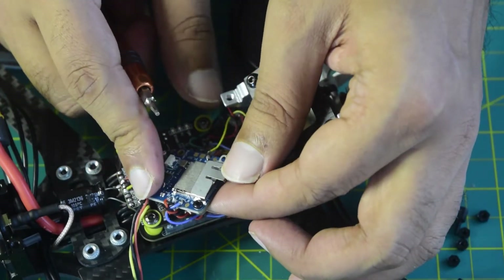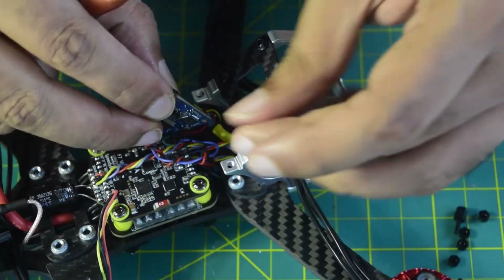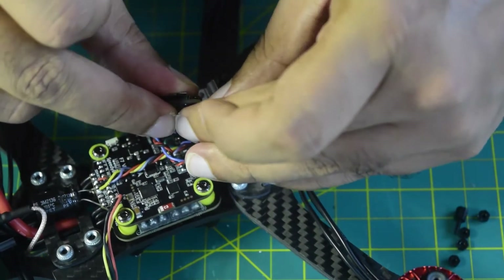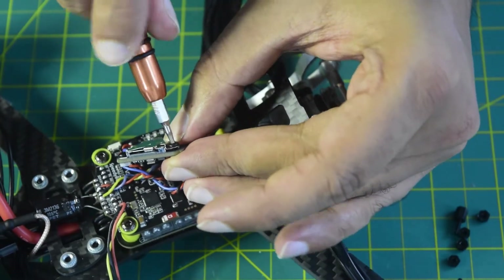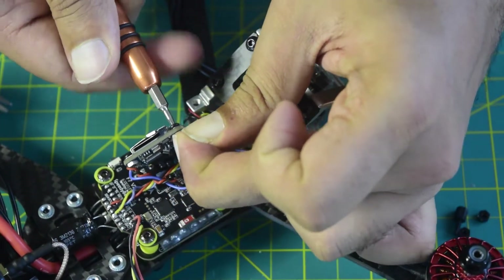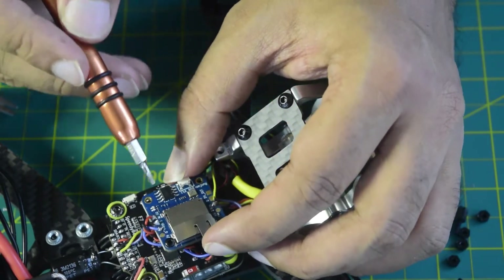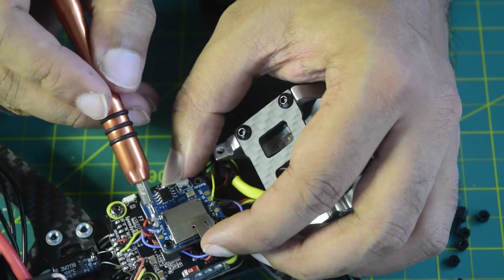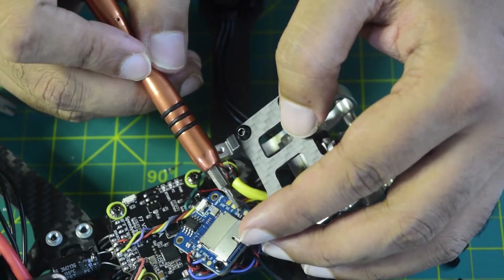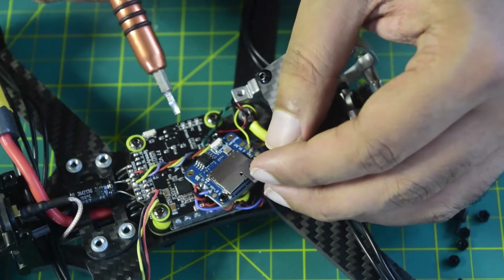As you can see, the DVR connection is now complete. It has 5V in and ground, and video out going to the flight controller video in. The camera video out goes into this DVR — so it records the signal and at the same time bypasses it to the flight controller. That is how the DVR is connected.